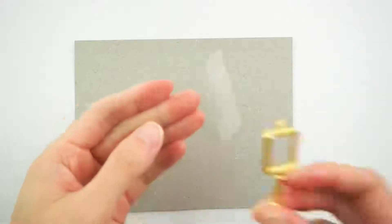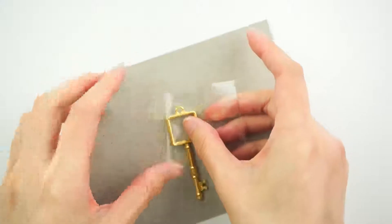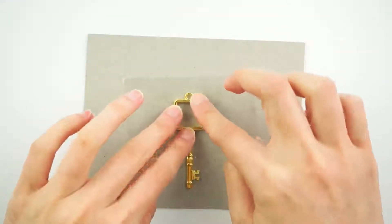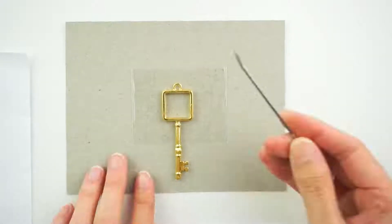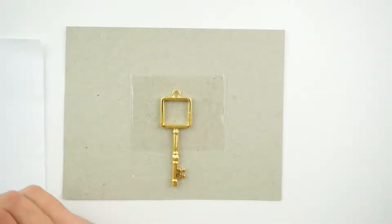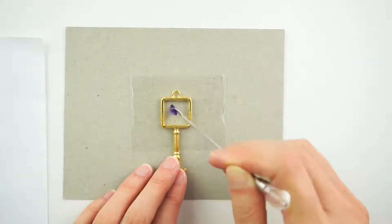Next, we're going to add our charm to some sticky tape so that the resin won't stick to the surface and we can peel it off later on. And now we're going to add the purple resin that we just mixed into the middle of this charm.